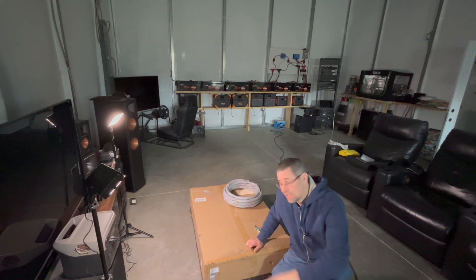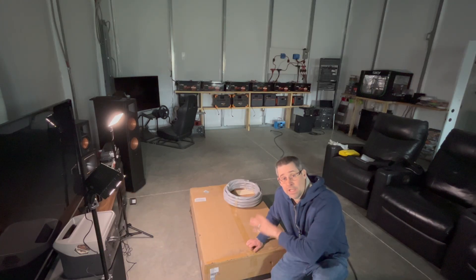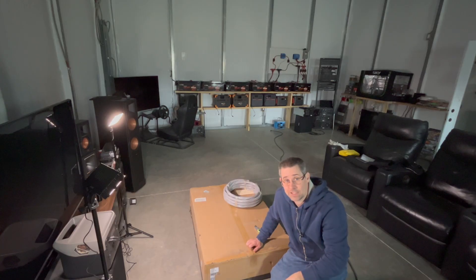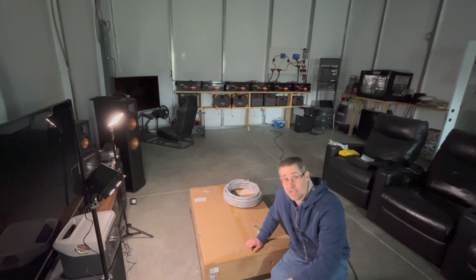Hi and welcome to Mike's Garage. Today we're going to do the unboxing of the EG4 12,000 XP off-grid inverter. The timing of this is kind of interesting because I'm actually going through a power outage right now. You can see the couple of lights that I have here on a power bank. Let's do this unboxing and see what it comes with — I'm really looking forward to getting this installed.